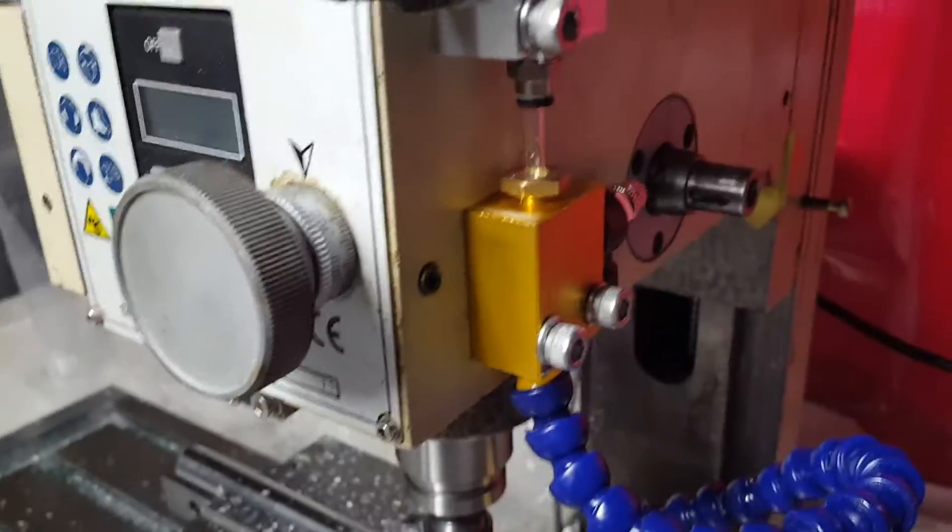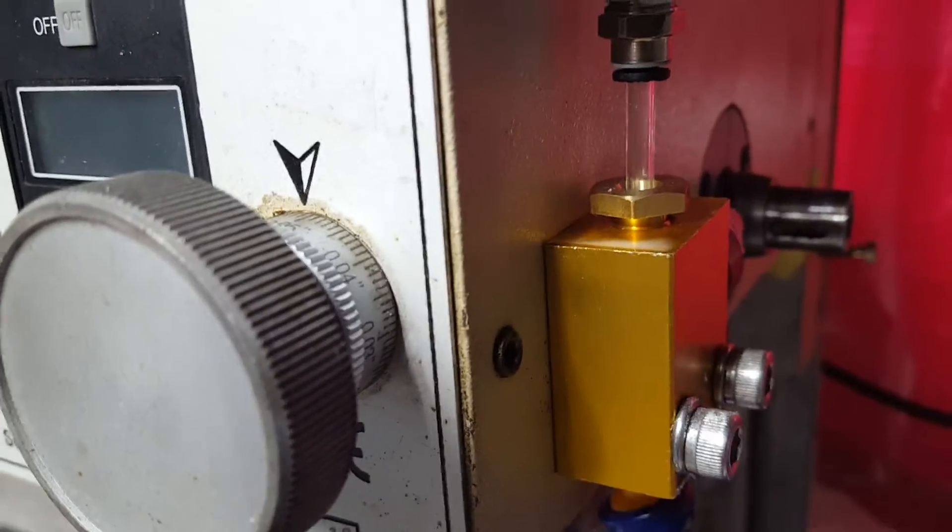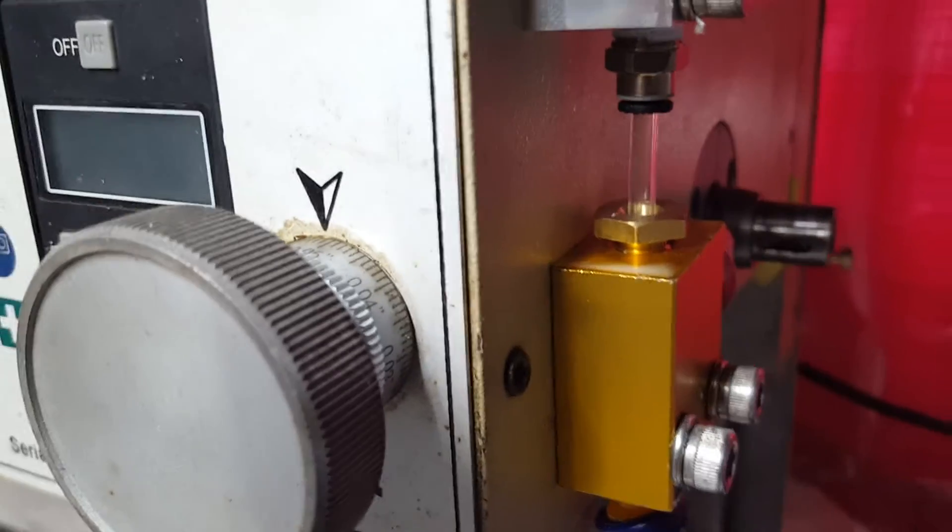It's a cheap Amazon coolant mister that I took and modified. You can see just a little bit of coolant every now and again spurting through there.